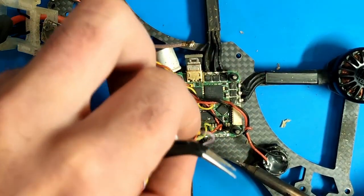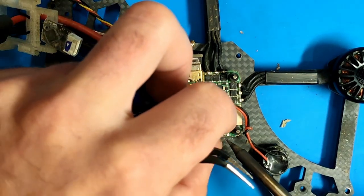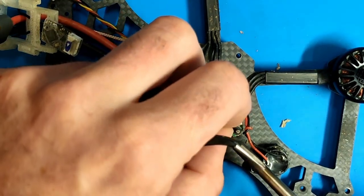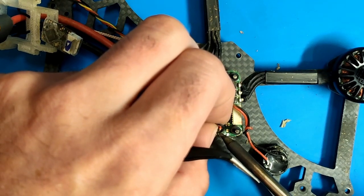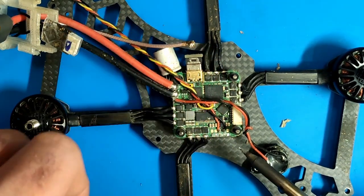And on the other side we have the camera wires as well: positive red, negative black, and the signal or video-in would be yellow.